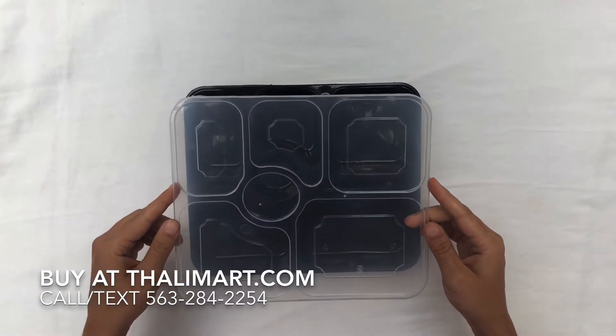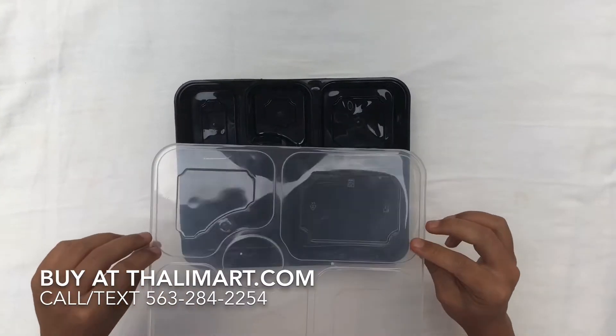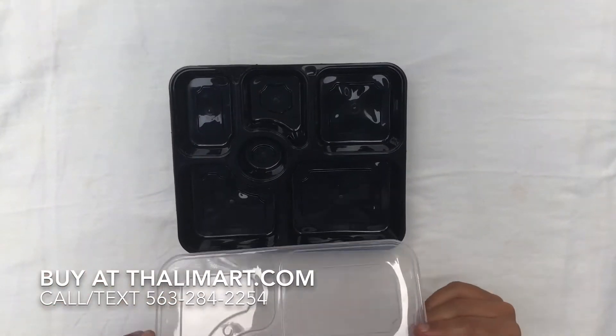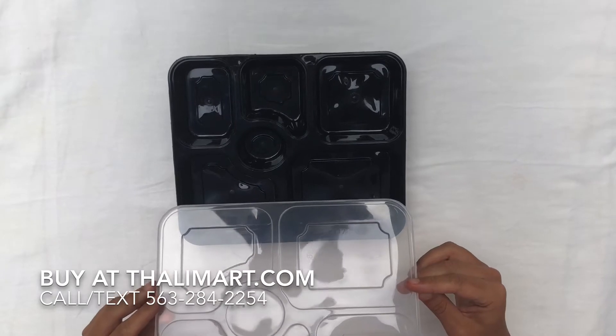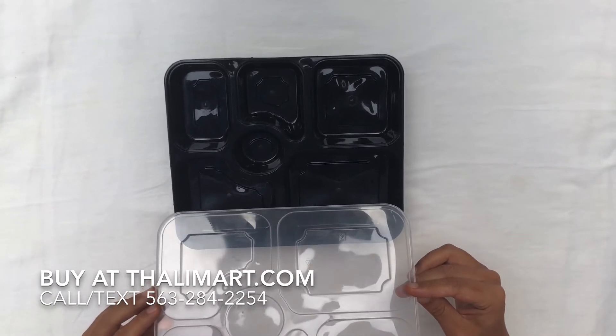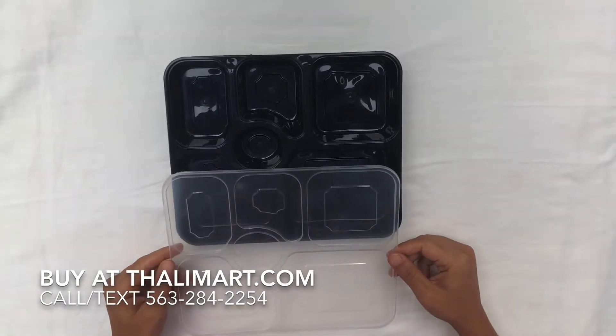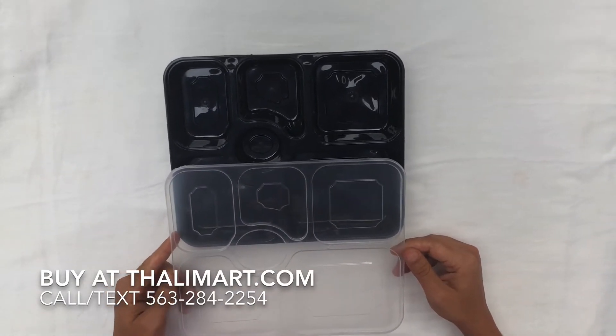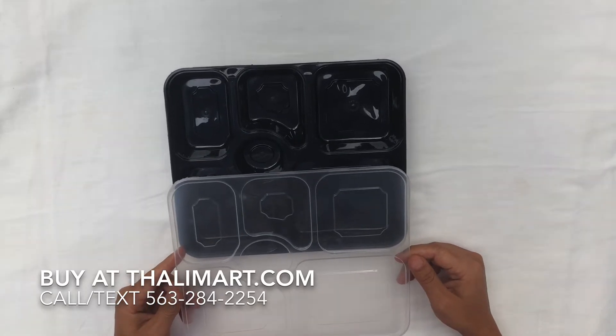Talimat.com presents a six compartment plate with lid. This is microwave safe and it is food grade plastic, with a temperature rating of minus 20 degrees to 80 degrees Celsius.